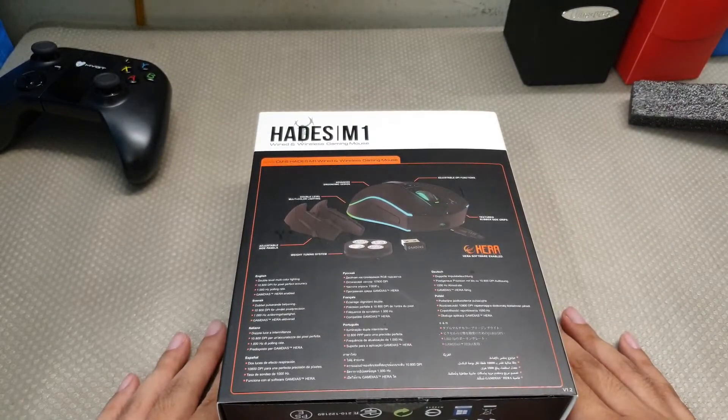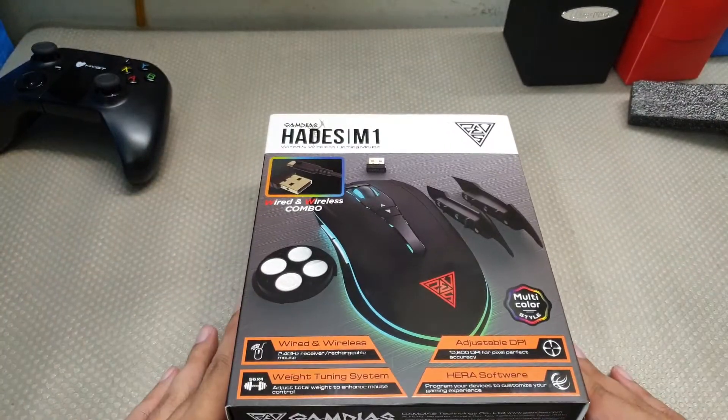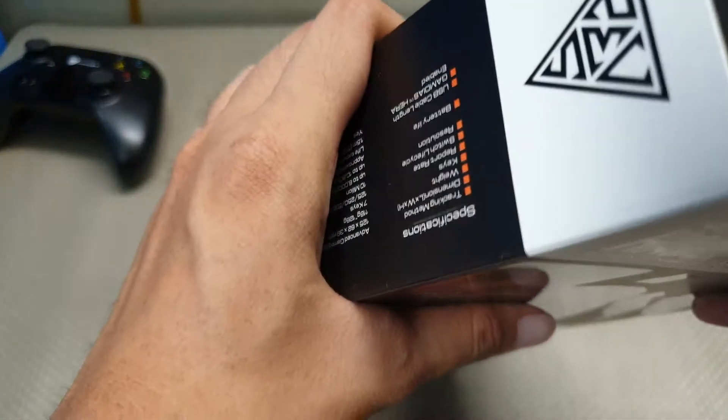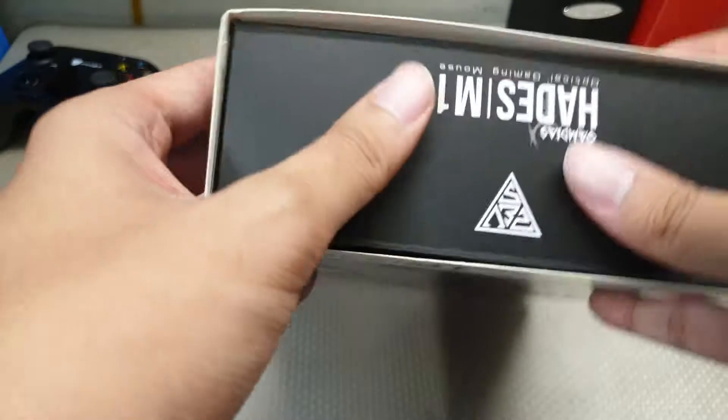Take a look at the back. Got the good old multi-color, not RGB. Some compromises have to be made for this kind of price.